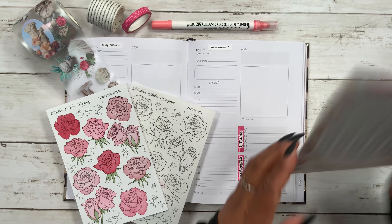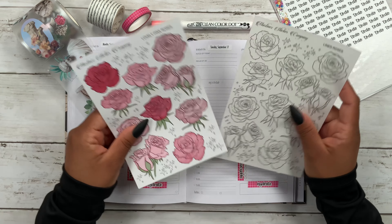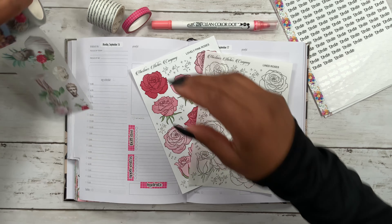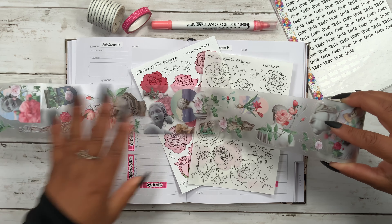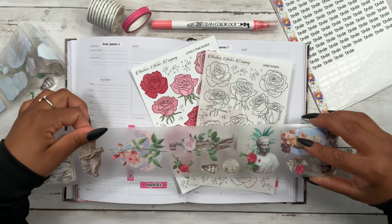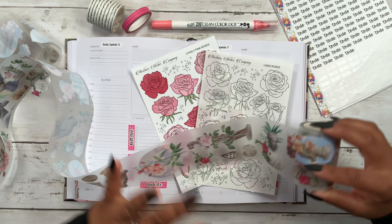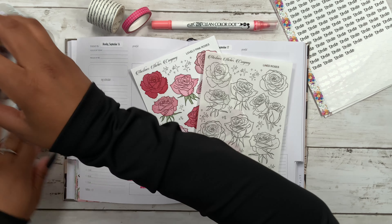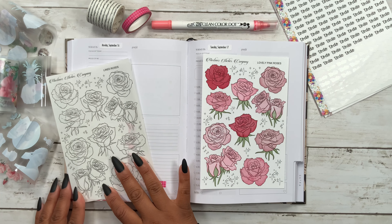Let's go ahead and put these off to the side. As you can see I went ahead and put my grid washi and script stickers down for the most part. So I am going to be using these beautiful lovely pink rose stickers along with this gorgeous PT tape from Ron Ron — this one definitely caught my eye. I think the roses are going to pair well together because it is not quite fall in my Go Get A Girl planner; all of my other planners have officially entered fall, but not quite my daily planners.